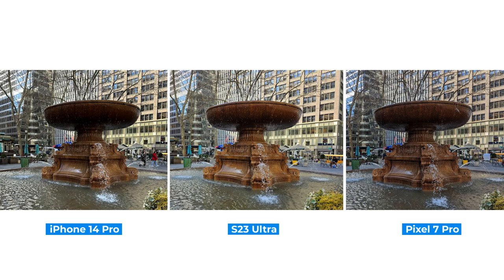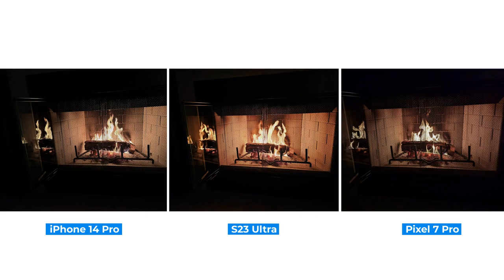The Galaxy S23 Ultra fared well against the iPhone and Pixel 7 Pro in this shot of the Brian Park Fountain, and in low light I like how the S23 Ultra produces the warmest shot of the bunch.